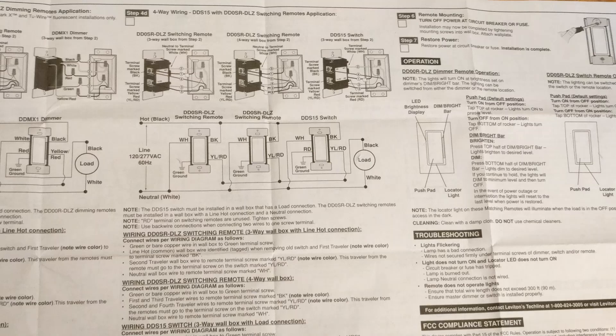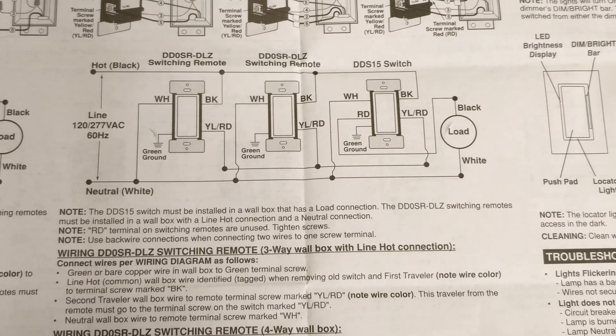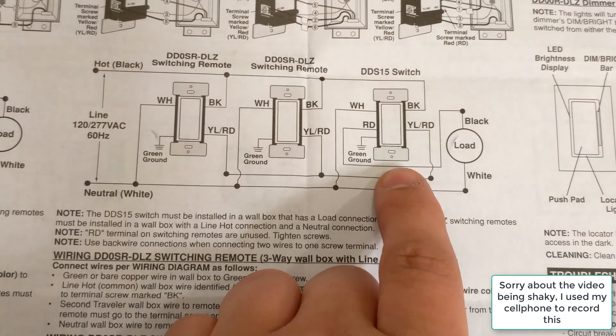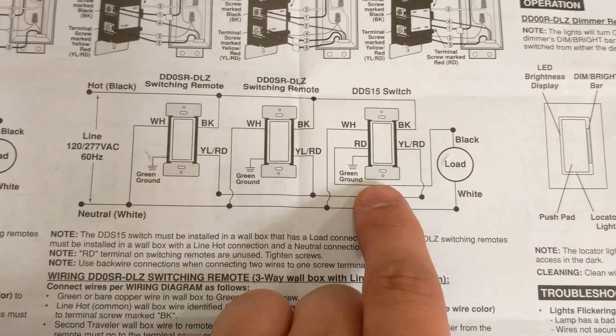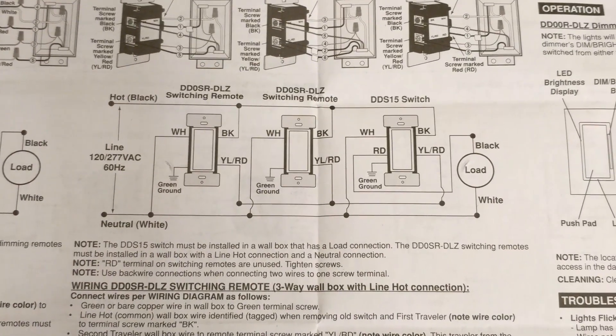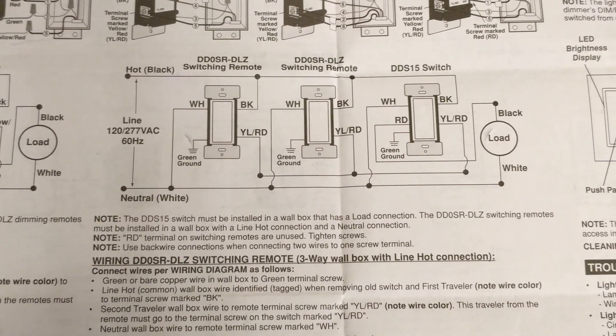Hey YouTube, this is just a quick follow-up. I just got done putting in a four-way switch using the DDS-15 Leviton dimmable switches. This is pretty much the secret of wiring up this type of setup. The biggest thing I found is that on the right side here, this is going to be your primary switch, and these — as labeled at the top — are going to be the switching remotes.